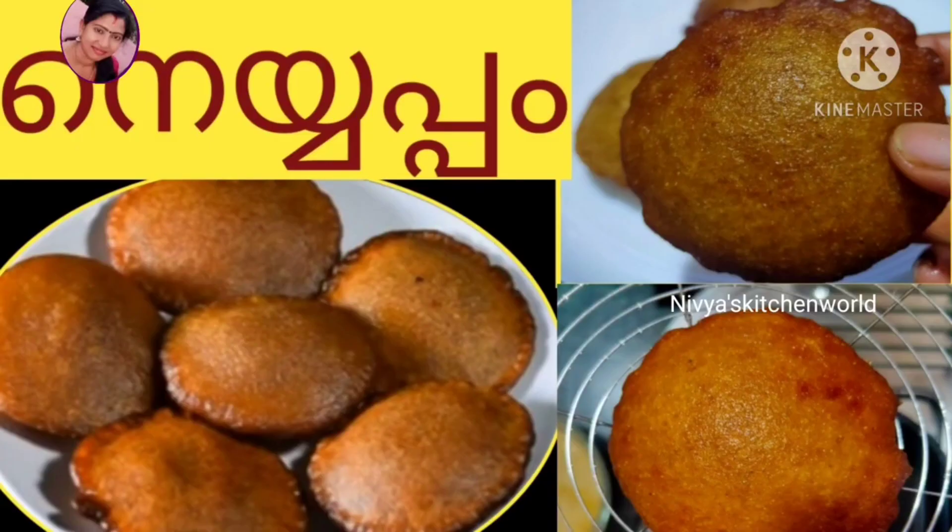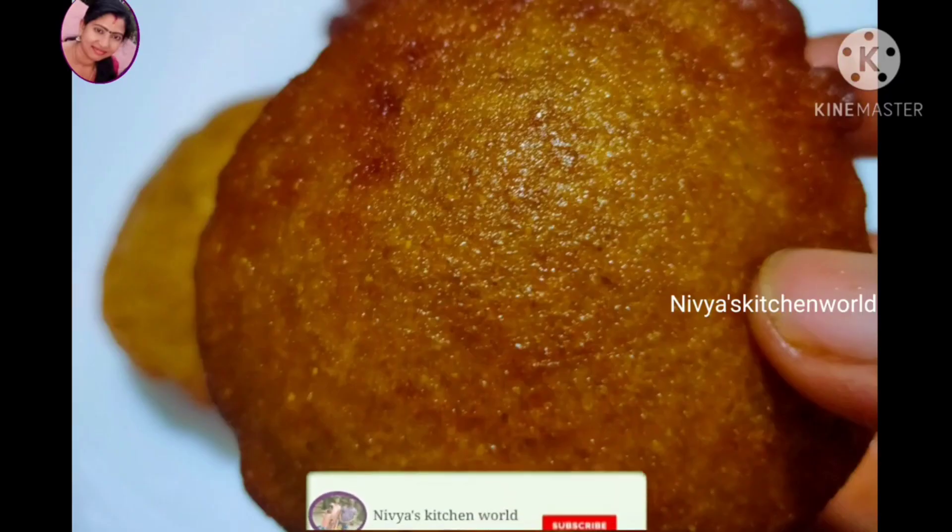Hello friends, welcome to my channel. I am here to try the recipe for a nice and soft dish.